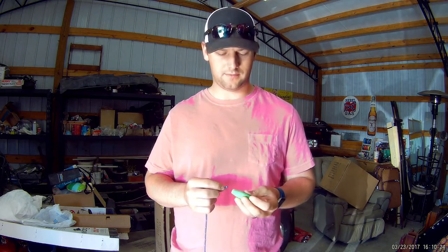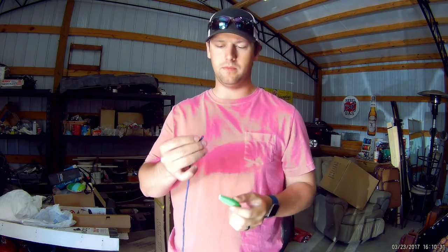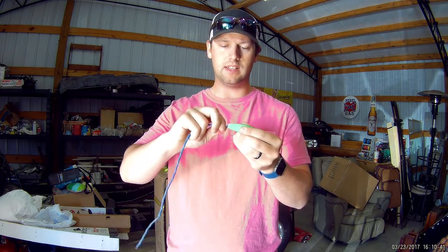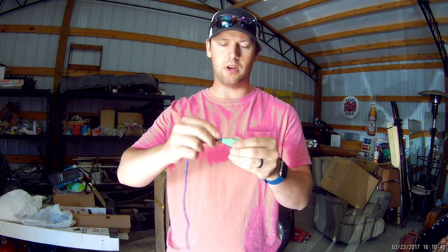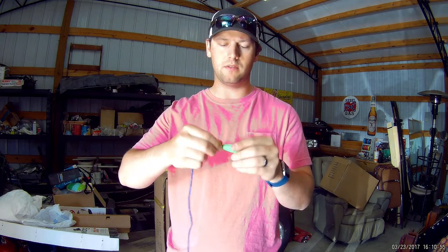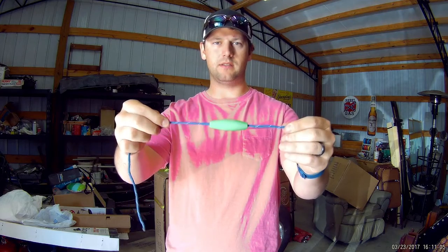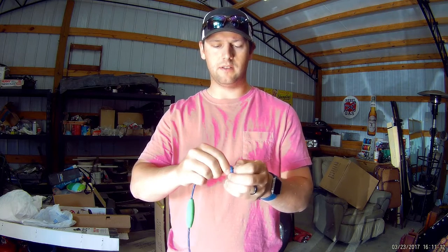Alright guys, I'll show you how this works. These bobbers already had a hole in them, and this paracord is just about perfect to go in. You have to force it just a little bit — twist it and push it through little by little. The bigger bobbers had a little piece inside blocking it, so you had to drill it out. You may or may not have to do that depending on what kind of bobbers you get. Once it's through, just do a nice overhand knot right there at the tip and slide it up.